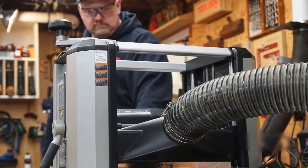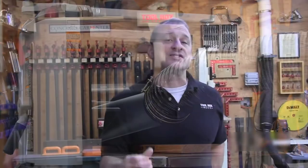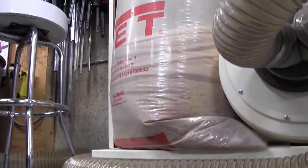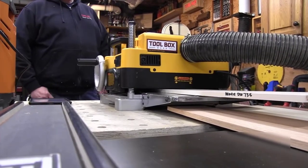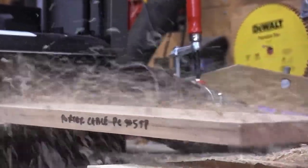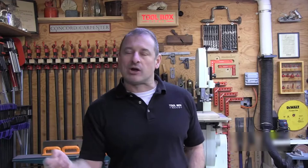While we didn't rank dust collection, it is absolutely worth discussing. Thickness planers produce a high volume of wood chips and dust — more than probably any tool in the shop. All of the planers except one come with a dust shroud so they can be attached to a dust collector. The Porta-Cable has no shroud and no accessory available, so anyone interested in that model just needs to plan for cleanup as part of their project. All other planers tested worked well when attached to dust collection with very little variation among models.